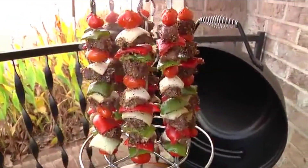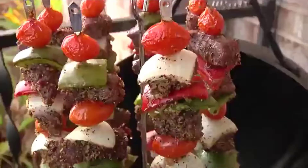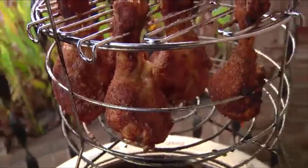The Charbroil Big Easy cooks more than just turkey. With the new 22-piece Charbroil Big Easy accessory kit, you can cook a variety of foods like tasty kebabs, tender ribs, or juicy chicken.